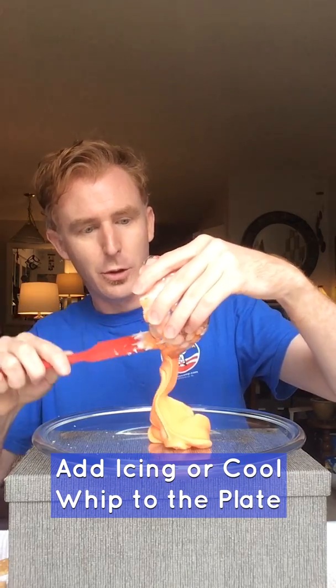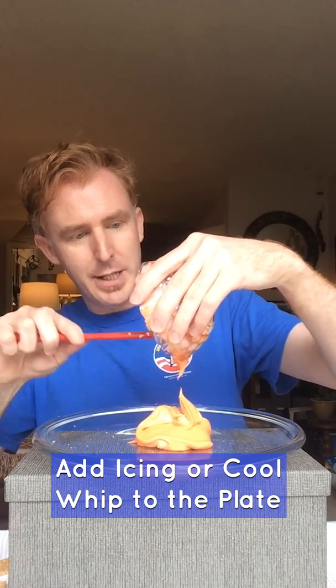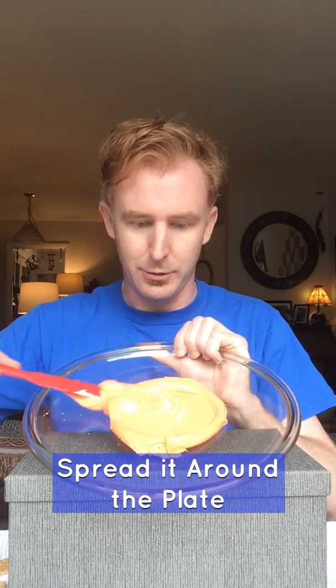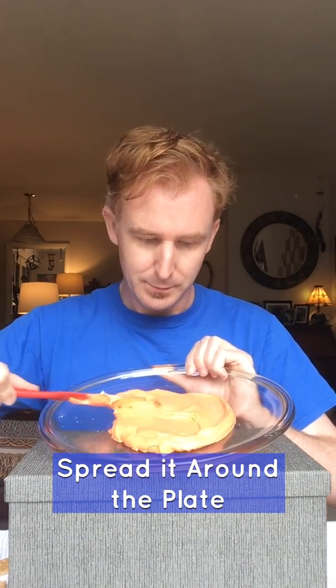The first thing you'll need to do is make our magma layer. Take your icing or your Cool Whip, add that to your plate and make a layer on your plate. Smear it around, spread it out. It can have lumps and bumps — that is okay.